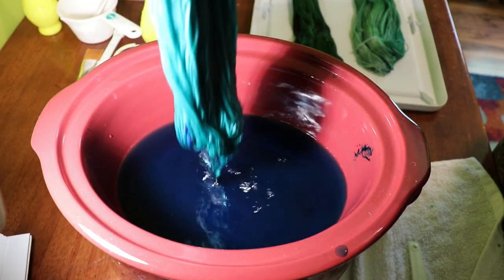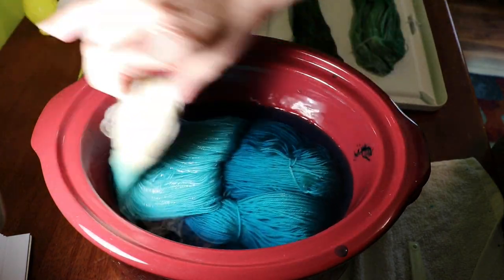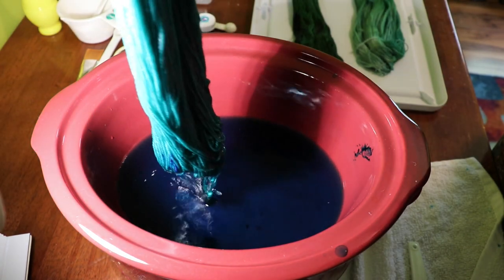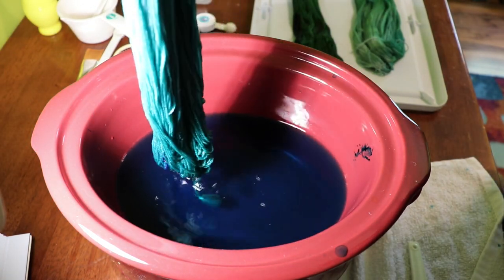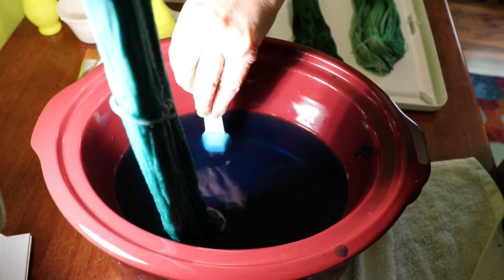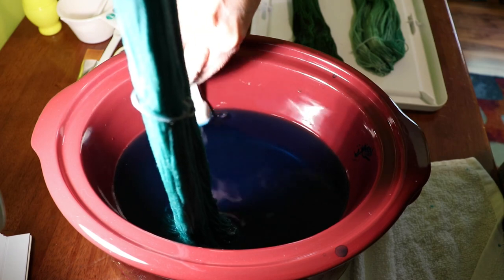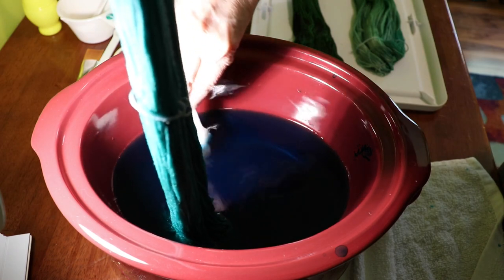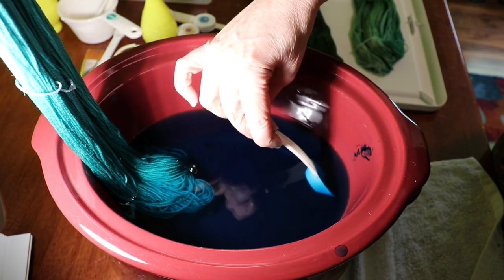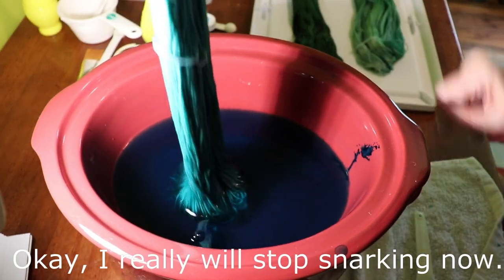This is actually kind of zen doing this. It's also a really good arm workout because wet yarn is heavy. I can see there's still more of that blue undissolved in there, and of course it's not going to want to come out. Oh my goodness, there's a ton still in here just not dissolved. I'm just going to go ahead and scoop out as much as I can.